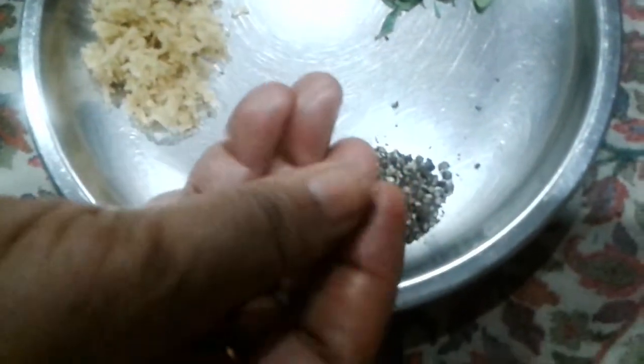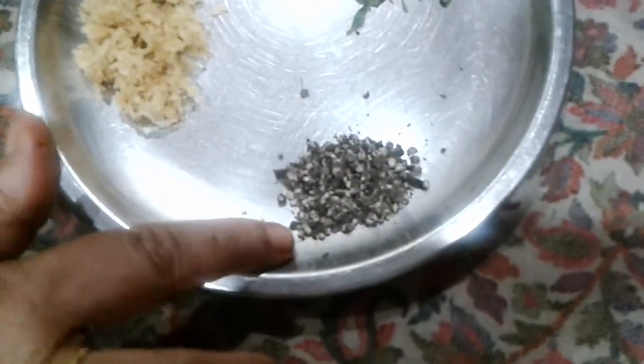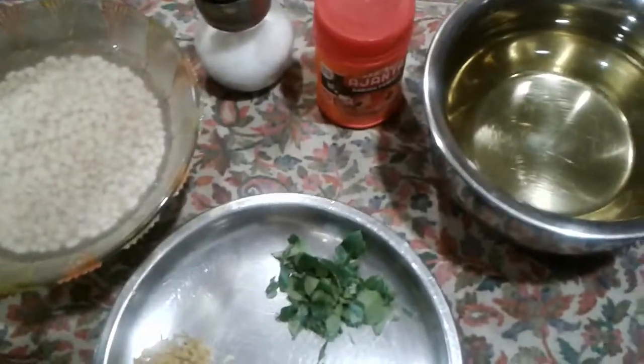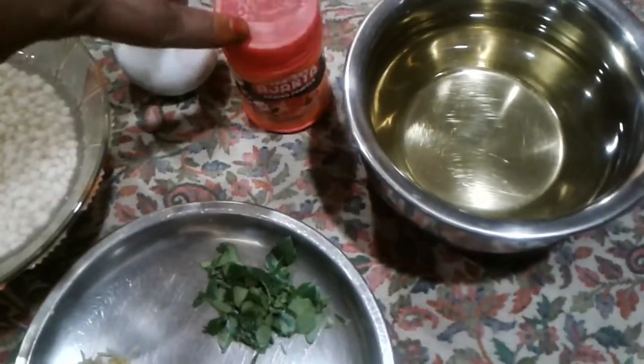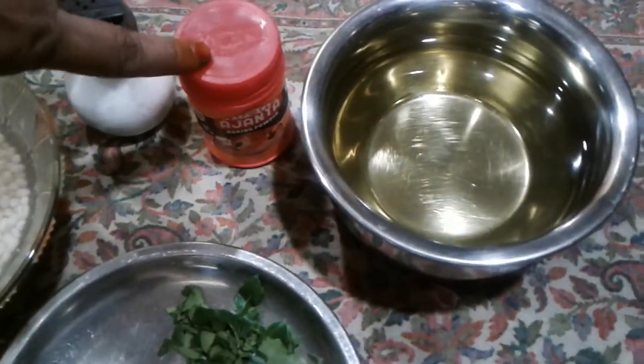I will add a little bit of salt and baking powder. If you want to mix it with a mixy, it will need baking powder.